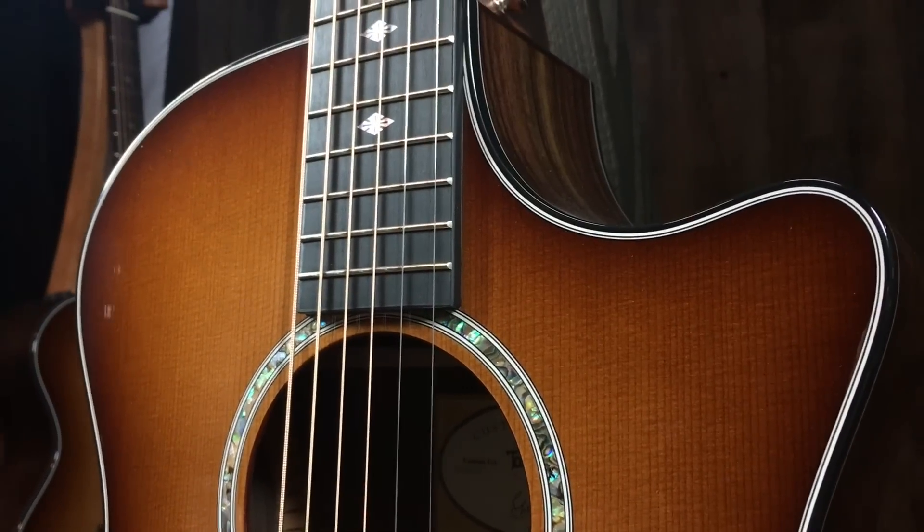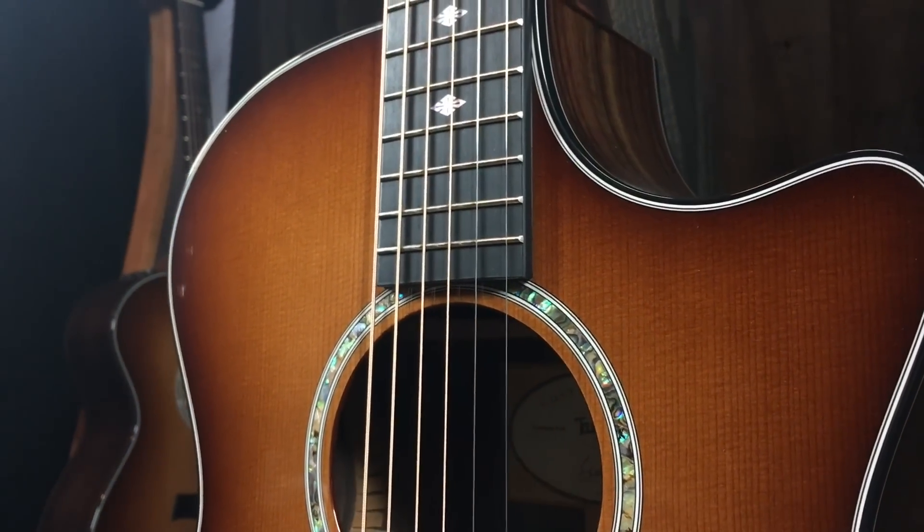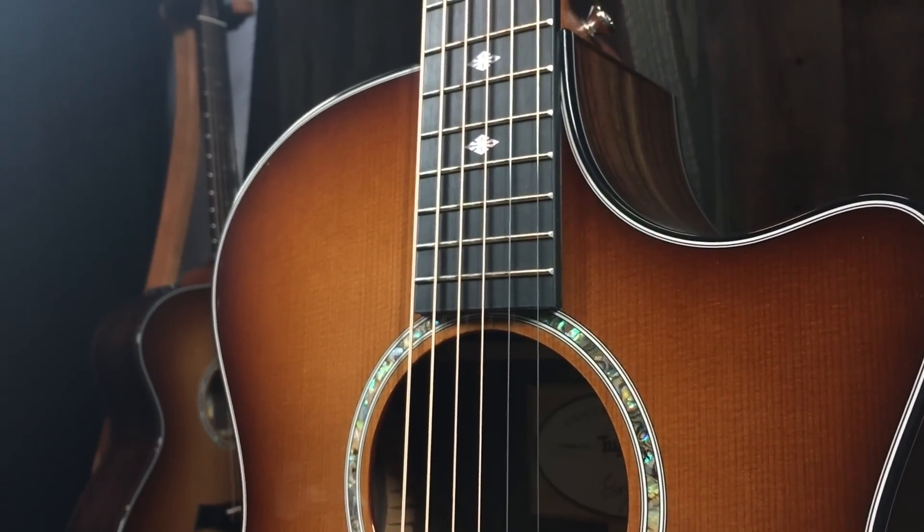I love the shaded edge burst too — that shaded edge burst finish on top of the cedar just looks great. Nice abalone there, the Taylor logo in abalone. Great guitar. Thanks for watching. This is a run of five guitars made for Music Villa.